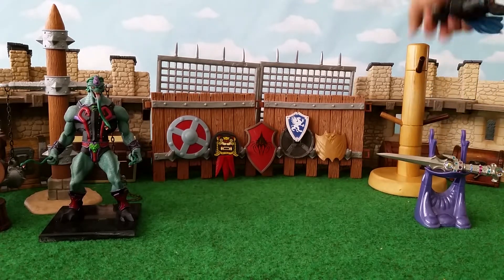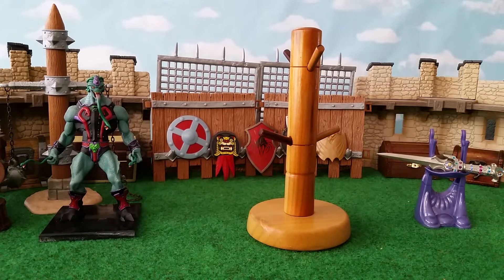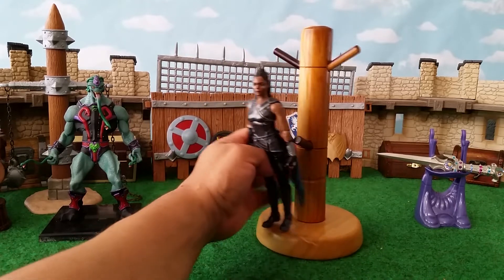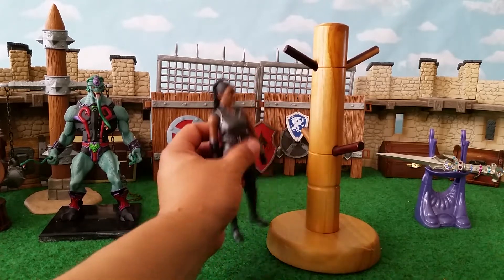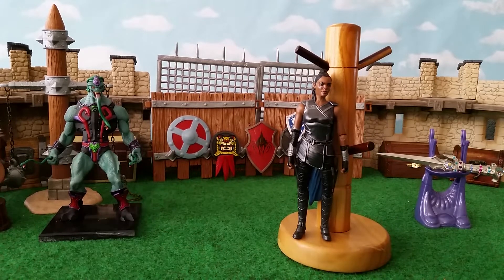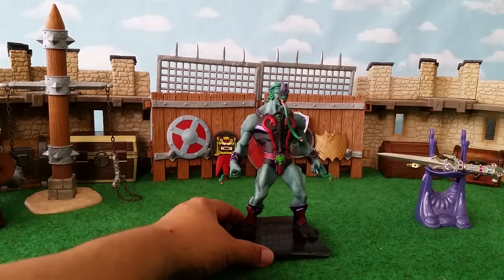Keeping with the theme of using non-Mythic Legions things to spruce up the collection, here's this thing — it's actually a banana holder, maybe called a banana tree, where you hang bunches of bananas. But it really looks like one of those wooden trainers from martial arts movies — like Bruce Lee films — where you practice kung fu, hit it, it spins around, and whacks you with another arm and you have to block it.